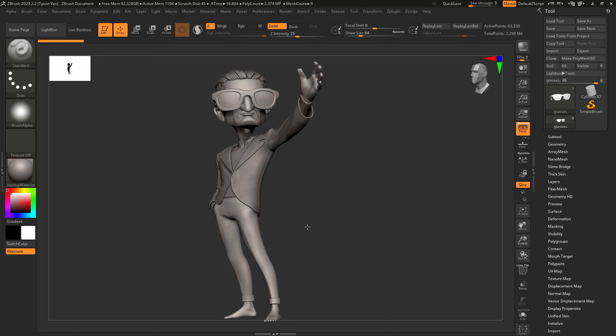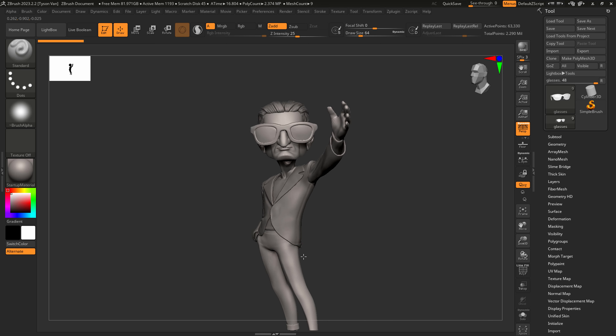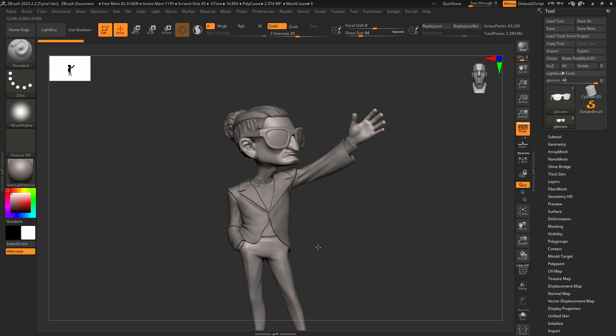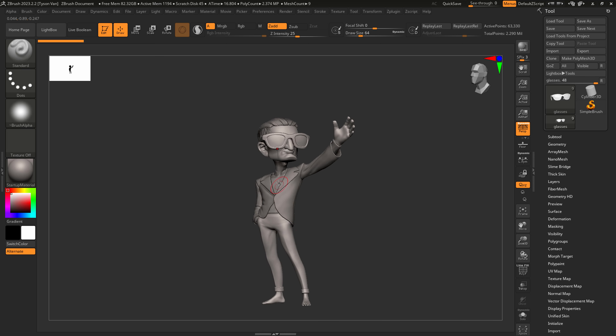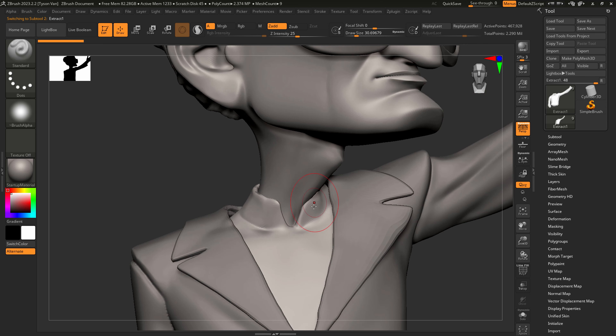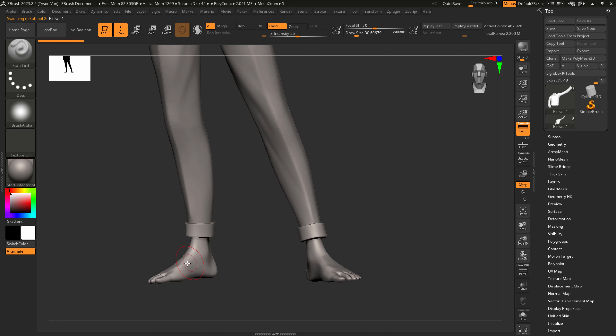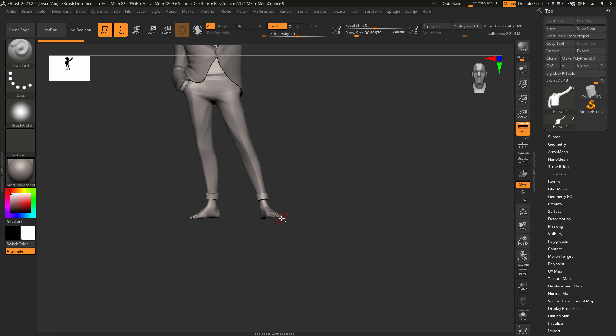Hey everybody, welcome back to Kick Punch — as always, please like, comment, subscribe. This is the next iteration of this project where we're going to continue to detail out this Casey Naysak character. We're going to refine some of his shirt detailing, get his collar going, extend a seam down the middle of his shirt, add some buttons, and then wrap it up by getting the shoes modeled out.